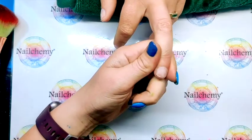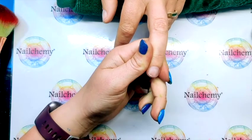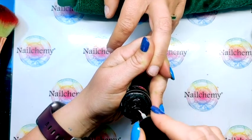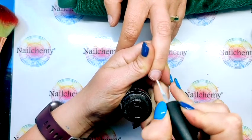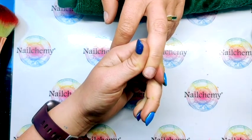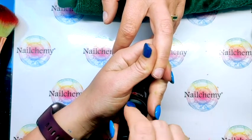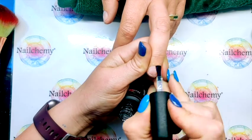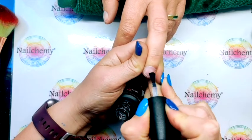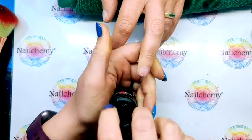I've done all of my cuticle work, so I'm just going to come in with my nail prep and then the ultra bond. Put some of that on and just give that a couple of seconds to dry before popping your base coat on. Make sure you really work that into the natural nail. When you've got that on, that can go in for a cure.